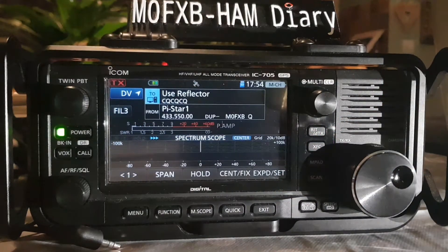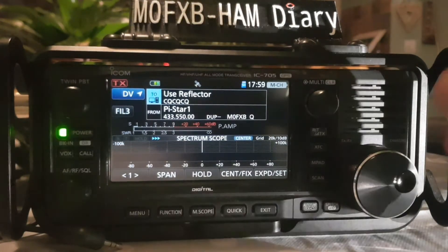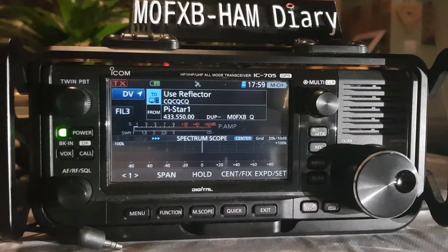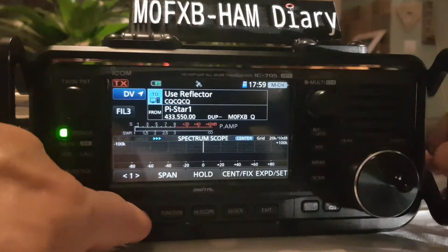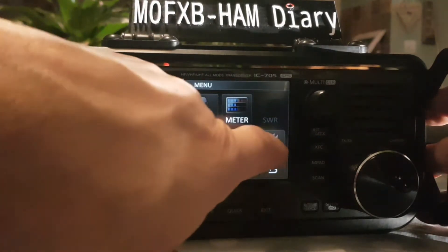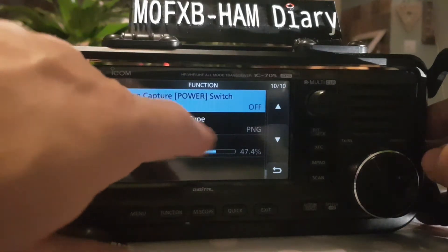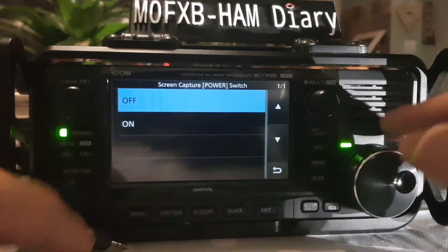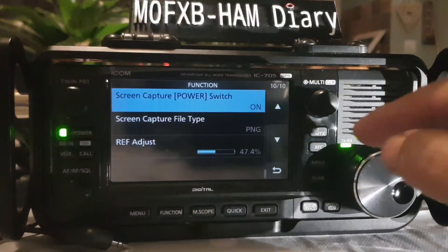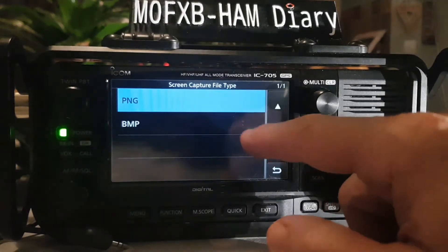Let's work out how to do the screenshot — I'll show you but I'll make a separate video. You've got to turn the feature on first: go Menu, then Set, then Function. Scroll down to screen capture, tap it and select On.